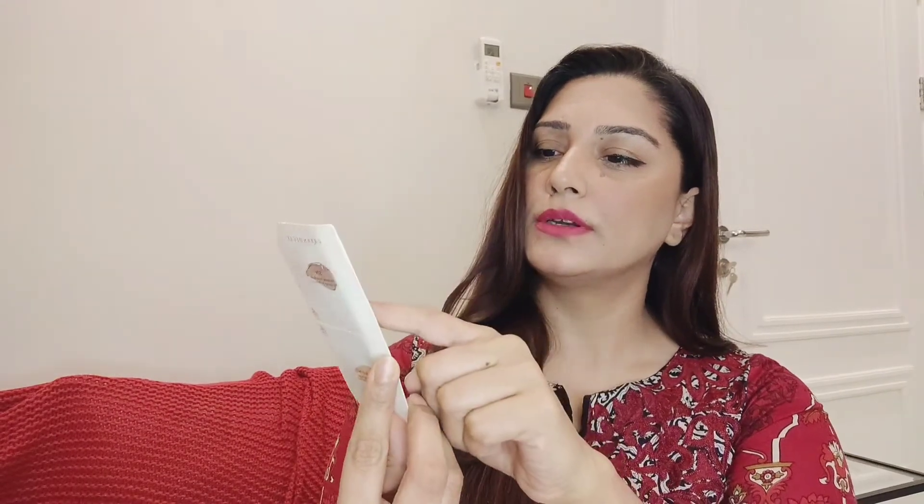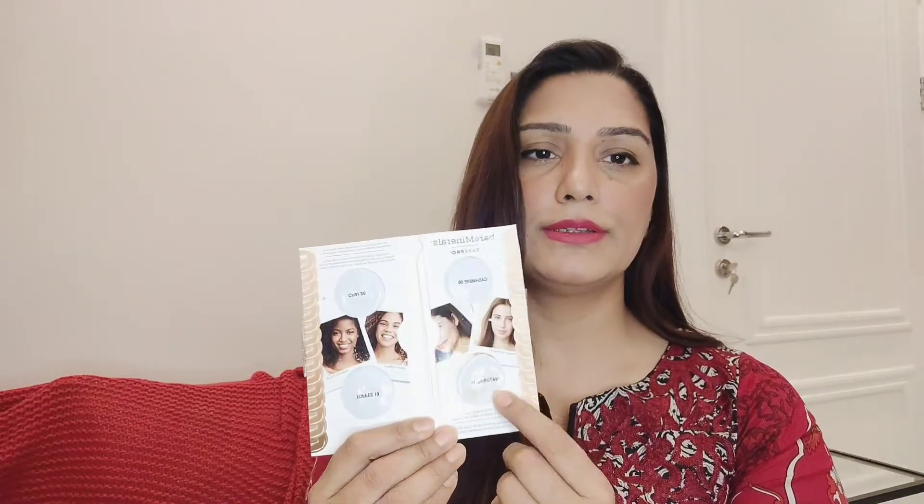I also have a sample from Urban Decay, but that one turned out to be a primer rather than a foundation — I'll make a separate video on face primers. Then there are samples from bareMinerals in four different shades: cashmere, chai, toffee, and natural. I actually tried the natural shade but don't remember how it felt on my skin, so I can't give a review on it yet.